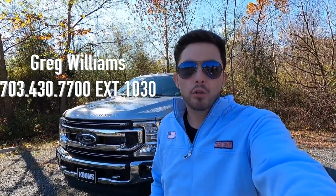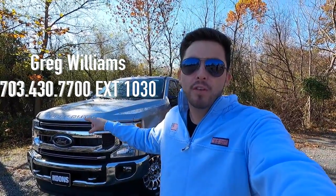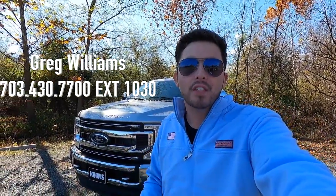What's up YouTube? Today we're reviewing the 2022 Ford F-250 XLT. Huge thank you to Greg Williams over at Kuhn Sterling Ford for allowing me to do this review. If you're interested in this particular F-250 or any Ford product, I'll have his information on screen as well as in the description box down below. With that said, let's get into the video.